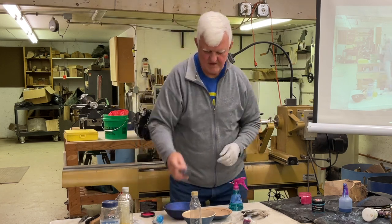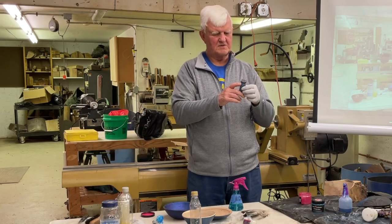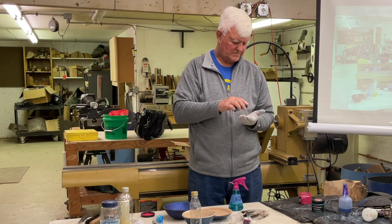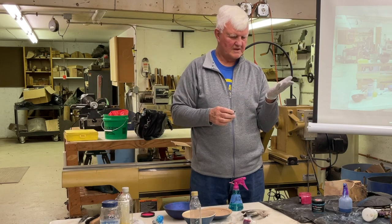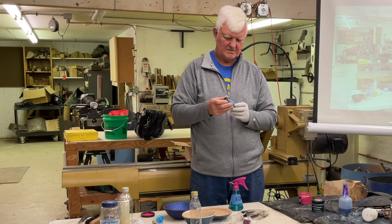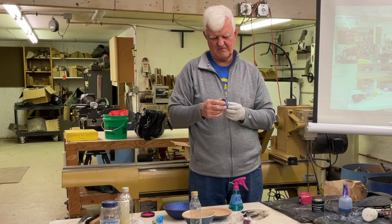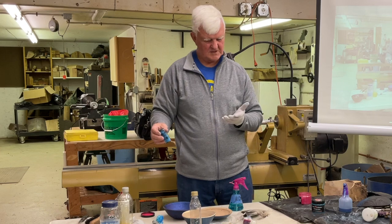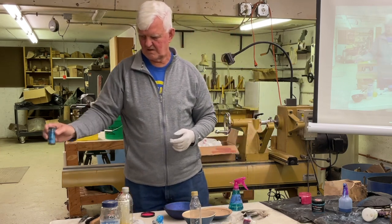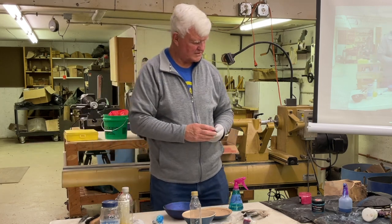I also have a number of glitter products. This one's pretty fine glitter — probably 1/28th to 1/100th of an inch. Poly flake — it's a little heavier than the ice from Rockler, but you can mix that in with stuff too.